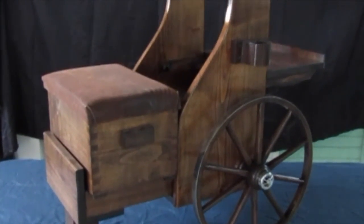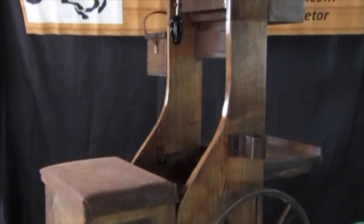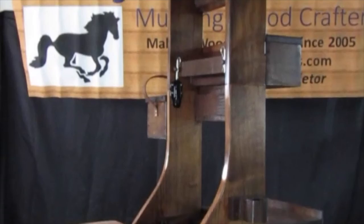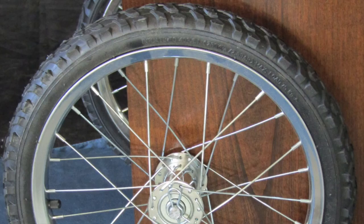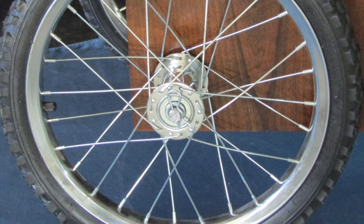This cart comes standard with solid rubber tires, but you can upgrade to have the wagon wheel tires finished to match your cart. For those shooters on rocky ranges, the inflatable tires could also be an option for you as well.